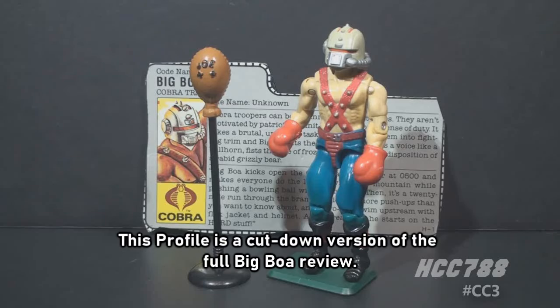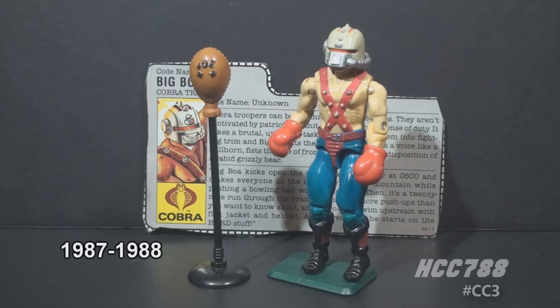This is the 1987 Cobra Trainer Big Boa. This figure was first introduced in 1987 and was also available in 1988, and was discontinued for the year 1989. There were no other versions of Big Boa in the vintage era.